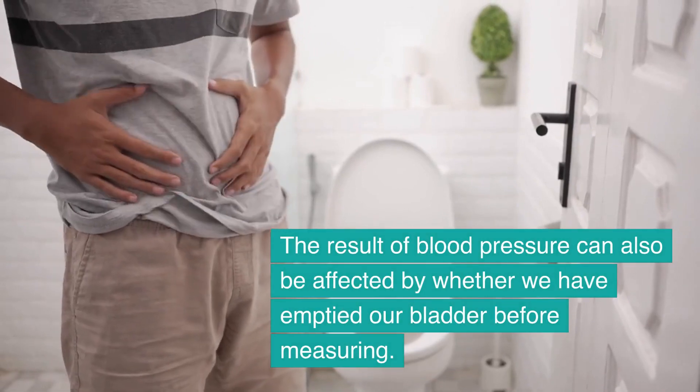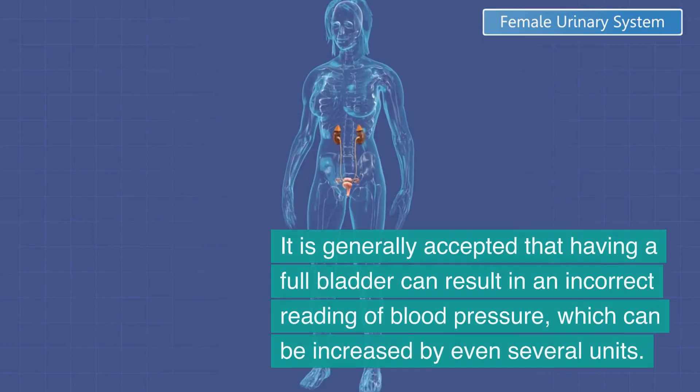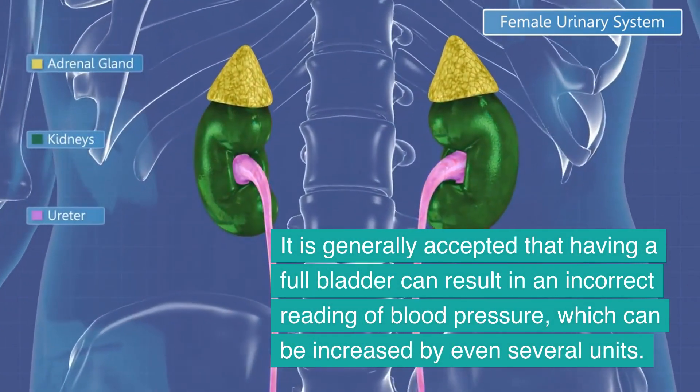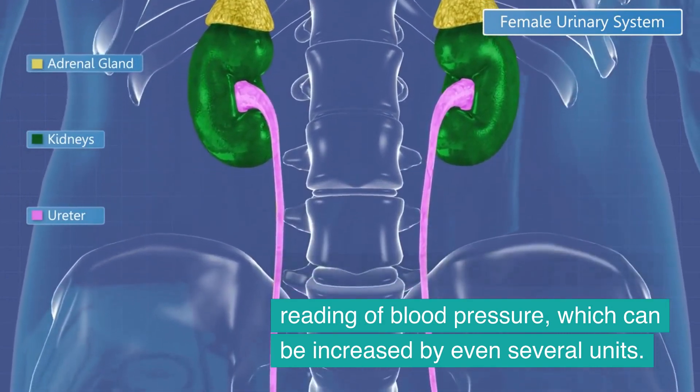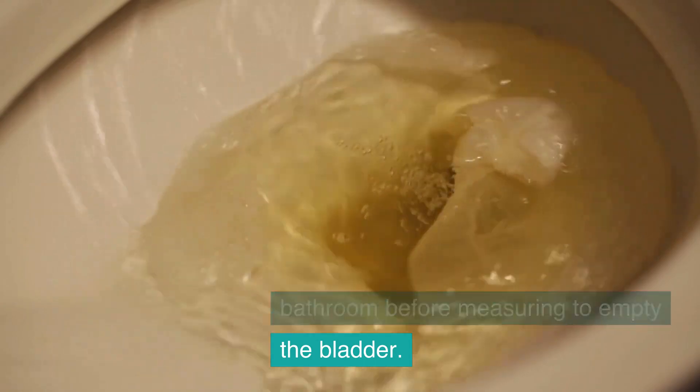The result of blood pressure can also be affected by whether we have emptied our bladder before measuring. It is generally accepted that having a full bladder can result in an incorrect reading, which can be increased by even several units. Therefore, it is good to use the bathroom before measuring to empty the bladder.